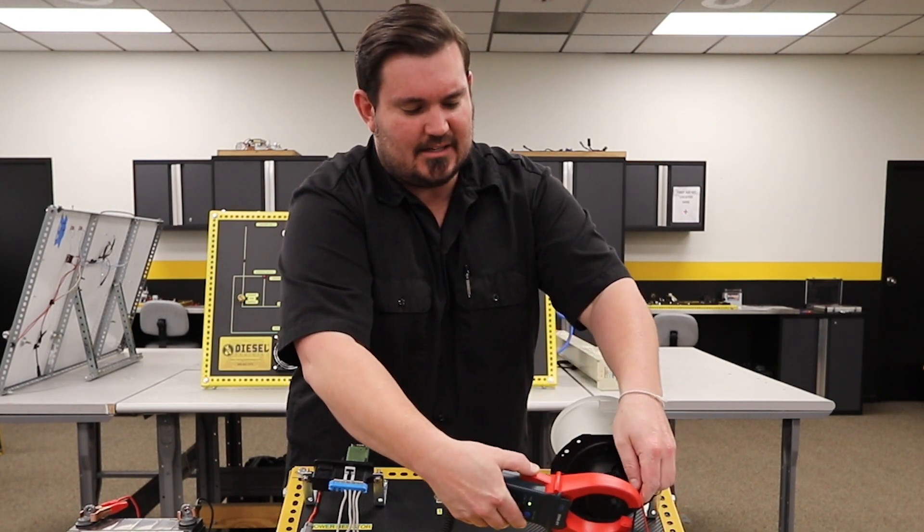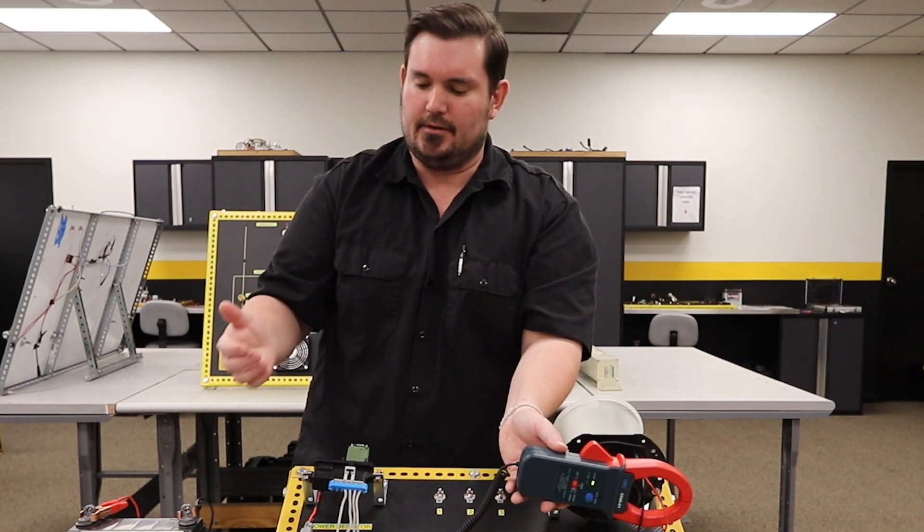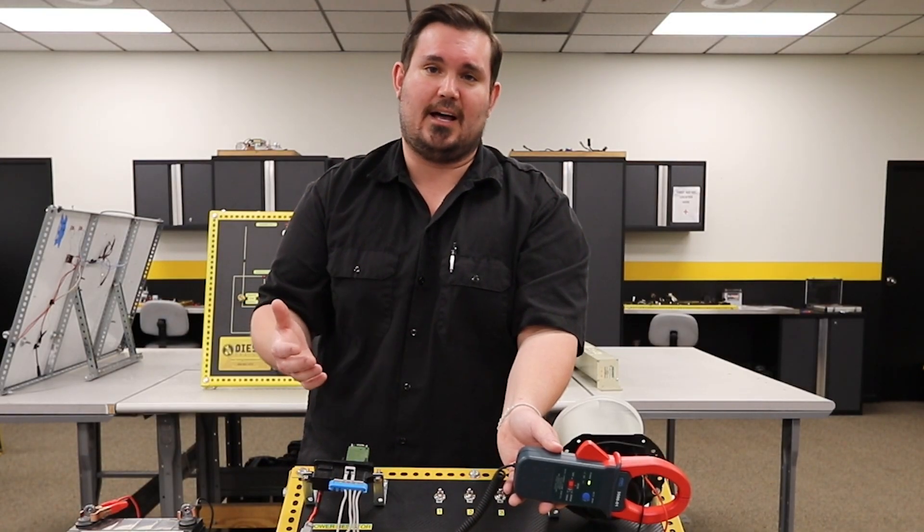But if I go around the positive and negative at the same time, I'm canceling out that wave field, which is giving us essentially a zero value again, because that field has been neutralized.